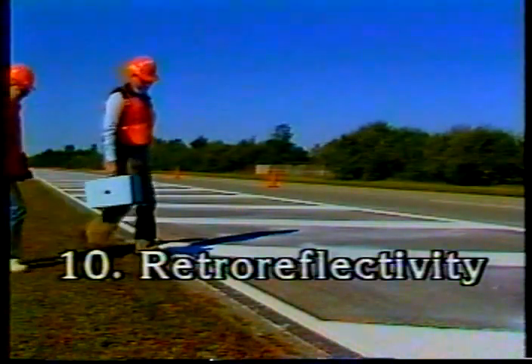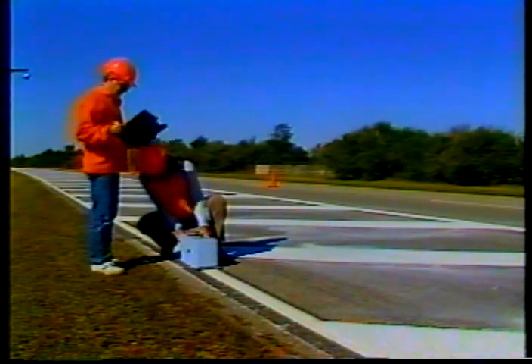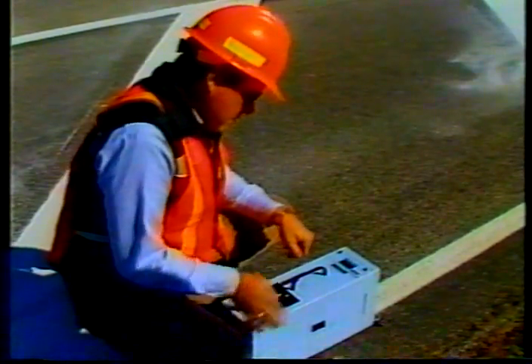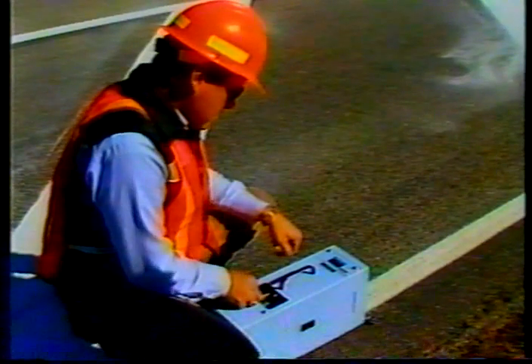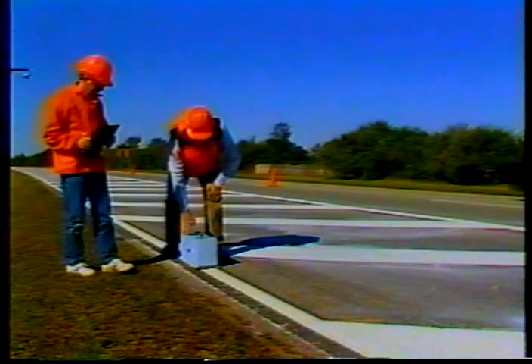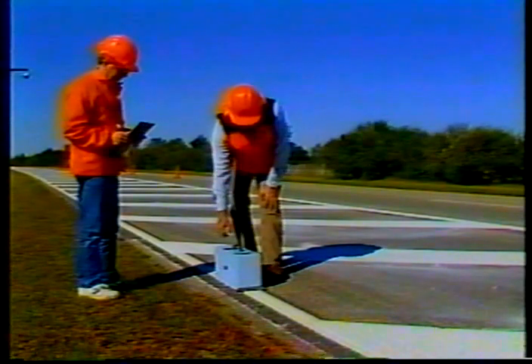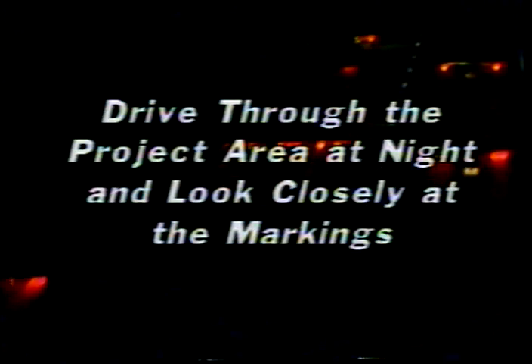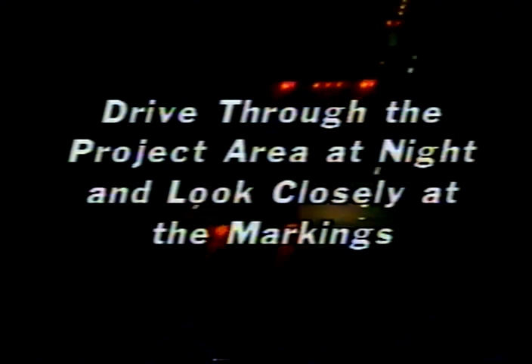The tenth and final inspection point: retroreflectivity. Some agencies use retroreflectometers to take objective measurements of pavement marking brightness. Be sure to follow the manufacturer's directions, as they can vary from one instrument to another. Brush away any excess glass beads, as they can throw off your measurements. Record your results and check them against the specified requirements. The real test of any pavement marking is how well it shows up at night — drive through the project area at night and look closely at the markings; they should be bright enough to see easily as far as your headlights can shine.